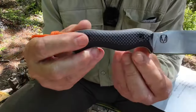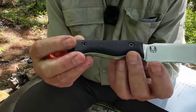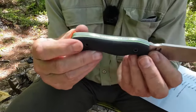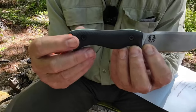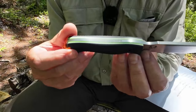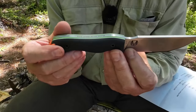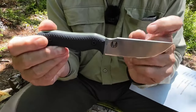It's exactly the same handle profile as the original Nomad, but the scales are different — black G10 with green and white liners inside and a gator texture. Aesthetically I think I prefer the old ones on the Nomad EDC, but functionally these do provide a little more grip — dealer's choice, whatever you prefer. They're held on by Allen screws, easy to remove if you want to change or customize them. The spine is totally flat and sharp.